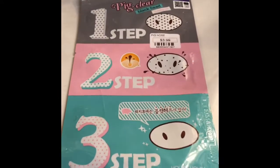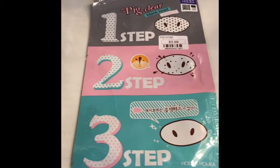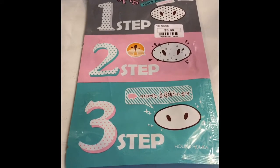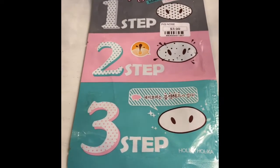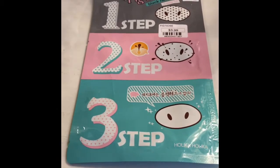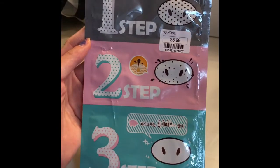Hi guys, so this is the first haul. I got these at a store that's pretty hard for me to pronounce, so I'll link it down below. It's actually at Japanese Village Plaza Mall.